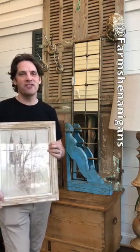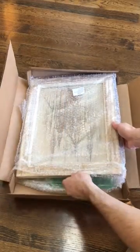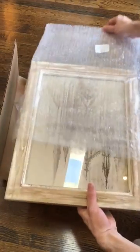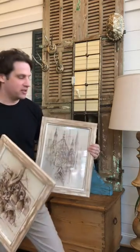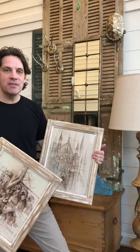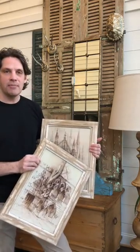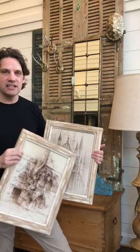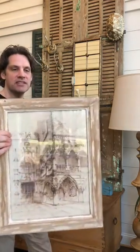Hey everybody, it's Wesley here from Farm Shenanigans. I just unpacked the coolest prints — I love these architectural prints from Decor Stills. They just arrived and I have the perfect place for them. What I love most about these prints is they're monochromatic. They did a great job on the frame — it doesn't stand out, it's not too harsh against the print, and that's what I really love.